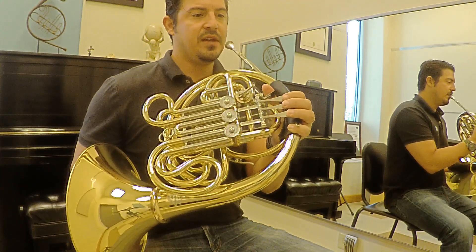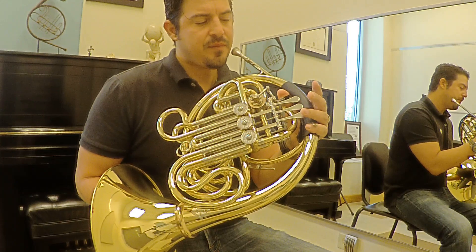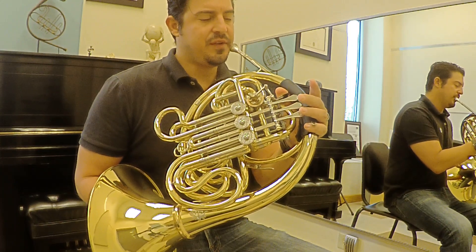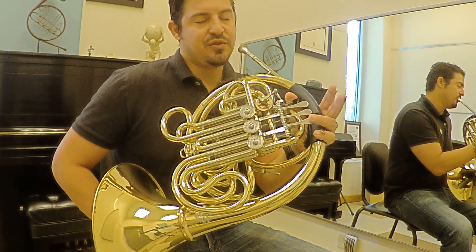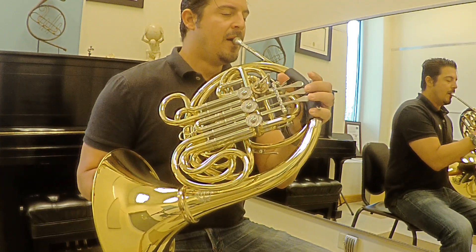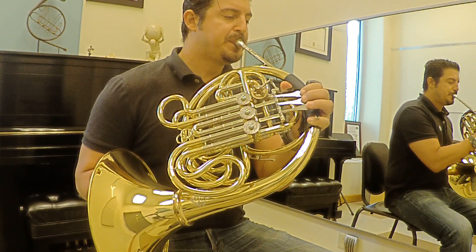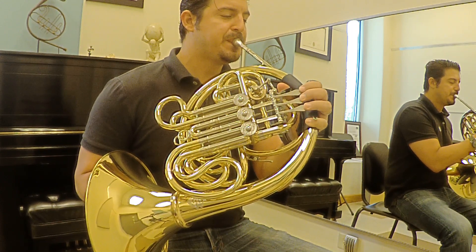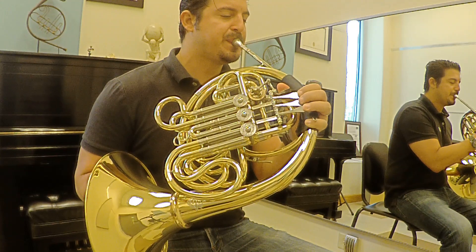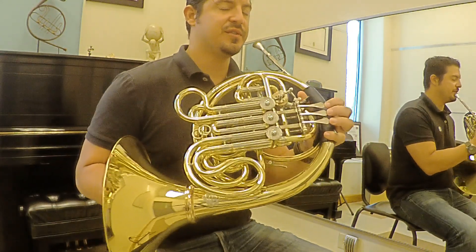After that, you can do a chromatic scale. Doing a chromatic scale, you have the same feeling on every half step — like you're not moving anything. And everything becomes a little closer.